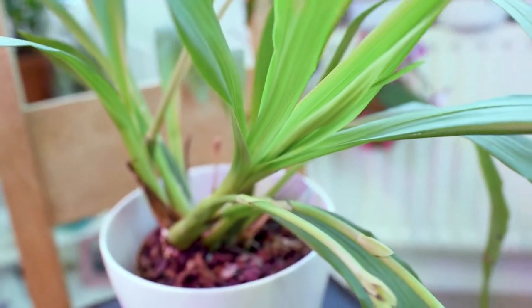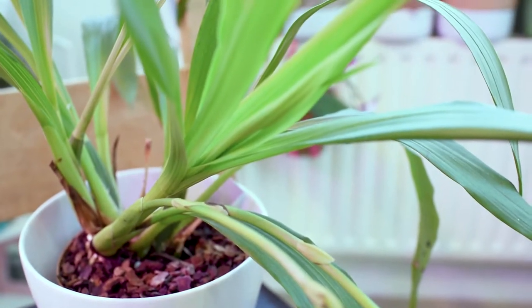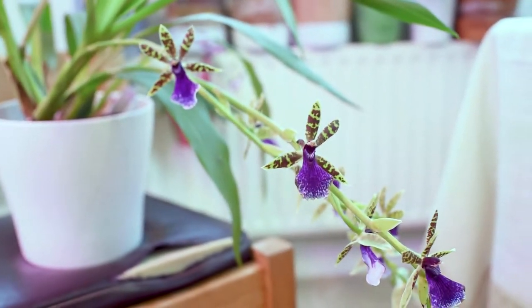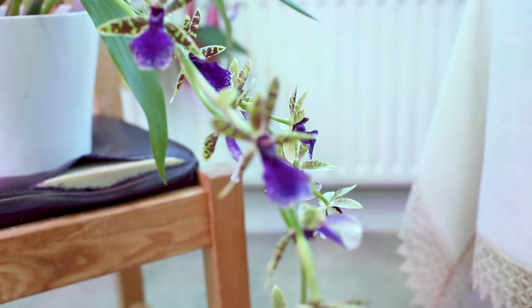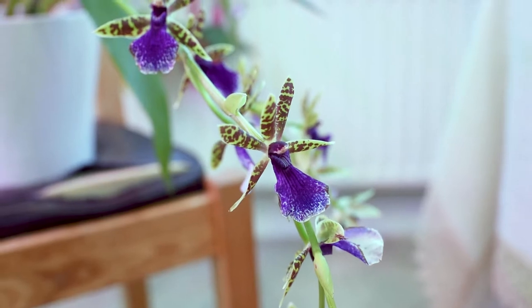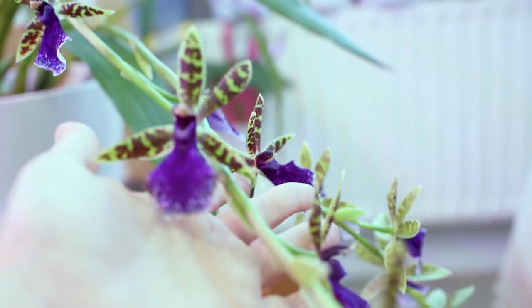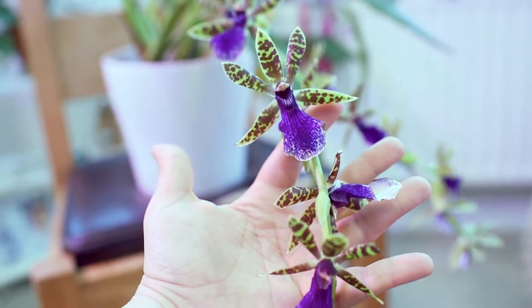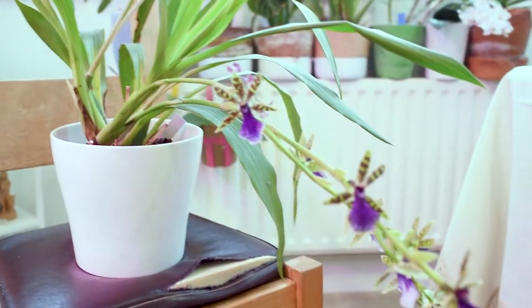Talking about care, I would tell you that Zygopetalums grow in intermediate to high light. If you live in a place like me where we don't have much natural light, I think you can grow them on windowsills, but I grow them under growing lights — that's the first thing. The second thing, and I think that's why most people struggle with Zygopetalums, is that they need lots of humidity to grow. They are quite thirsty plants, so if you can water them often and frequently, I'm sure you'll be able to bloom your Zygopetalum. The only things I offer them are enough water, fertilizer sometimes, bright light, and the same growing lights I use for my other orchids — and the result is this huge plant.